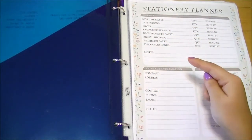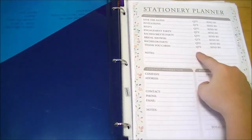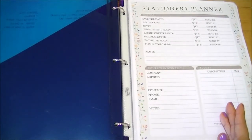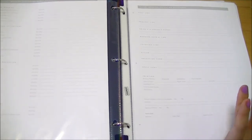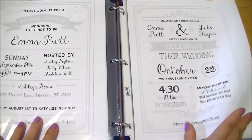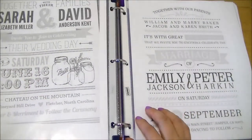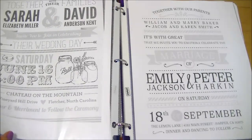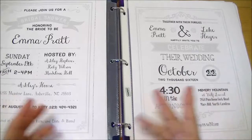Next is stationery — a basic planner covering save the dates, invitations, RSVPs, bridal shower mailings, how many you need, and when to send them. There's a budget section since there are always costs involved. A more detailed breakdown and a wedding invitation worksheet help you plan the wording — bride and groom names, date, time, location, and any tagline. I've also printed some invitation samples I like and I plan to create my own wedding and bridal shower invitations.